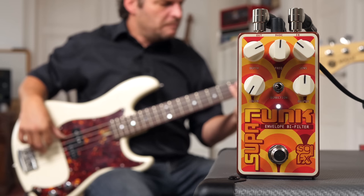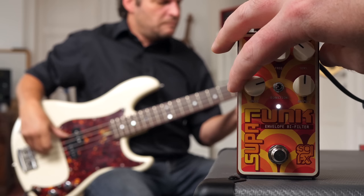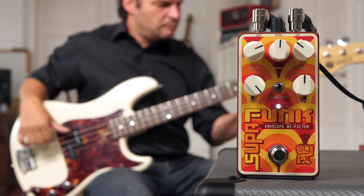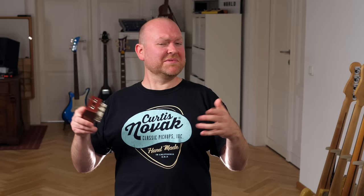Let's try the sound with no low end, with a bit, with some, and lots. So yes, it adds a lot of low end and a little bit of dirt, but if you set the control below 12 o'clock, you get more traditional funky quack quack sounds.